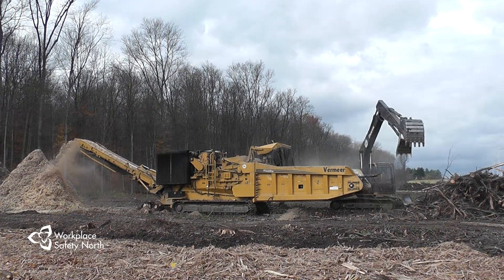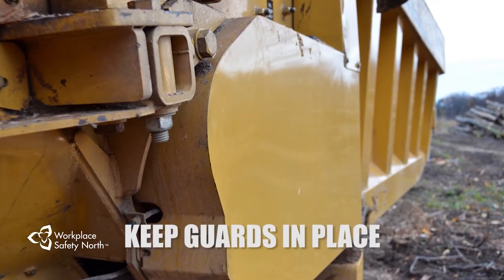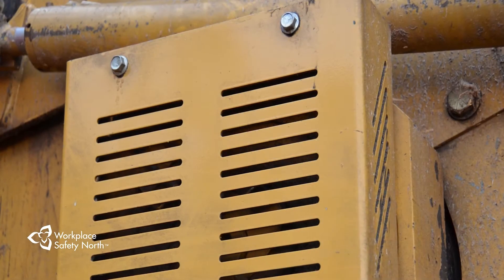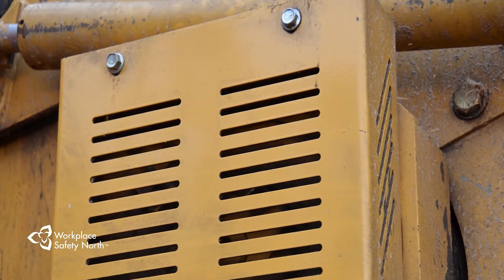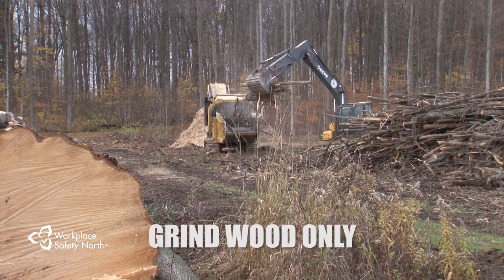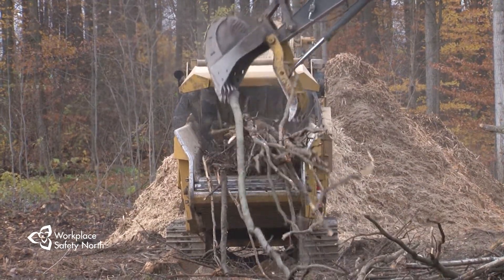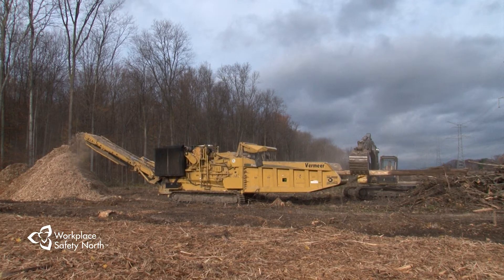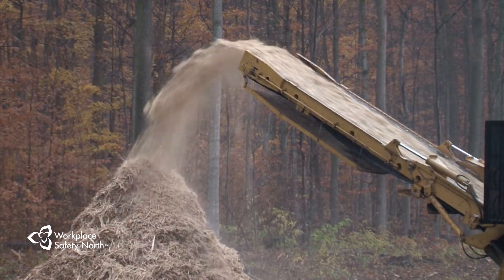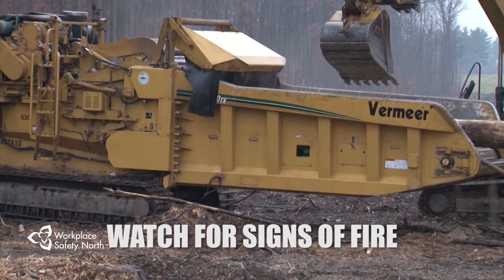It is important to ensure safe grinder operation by keeping all guards in place on the grinder at all times. The manufacturer has put these guards in place for your safety to keep you and hazards separated. Grinders are meant to grind wood and wood only. Foreign materials could react unexpectedly in the grinder and could cause significant injury or damage. Because fire is such a hazard while the machine is operating, you need to be watching for signs of it.